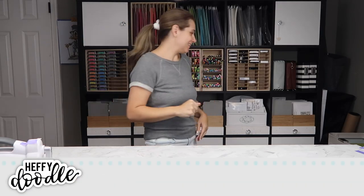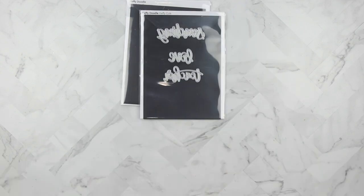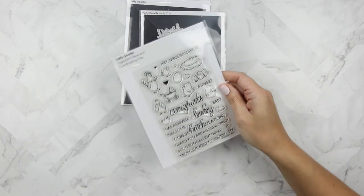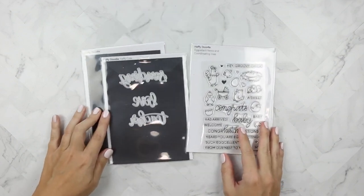Hello everyone and welcome to another Heffy Doodle video. I've got some Heffy Cut word dies and this Eggcellent News stamp set and coordinating dies — this is what I'm playing with today.